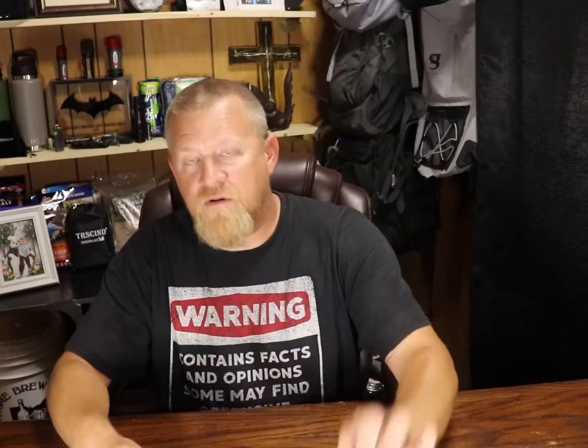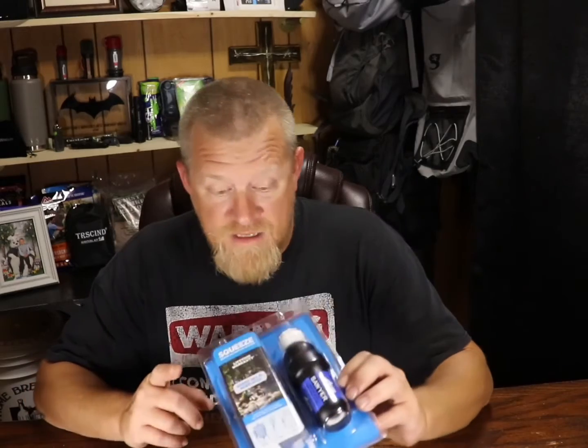So you have the LifeStraw, you have water tablets, and everything else. But one of the most convenient, versatile, and easiest to use — whether you're at home or on the trail — is the Sawyer Squeeze. When my mom asked me what the best water filtration system is, this is what I suggested. I tried all kinds of different stuff, and in the end this was not a waste of money and it worked very well. Questions or comments, put them down below and I'll answer as best I can. See y'all in the next one.